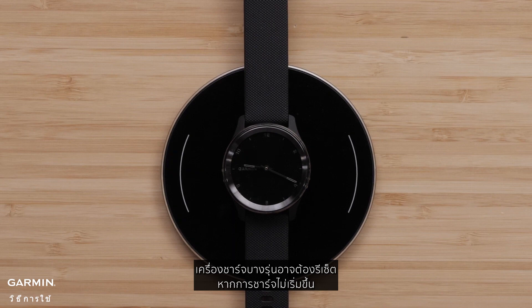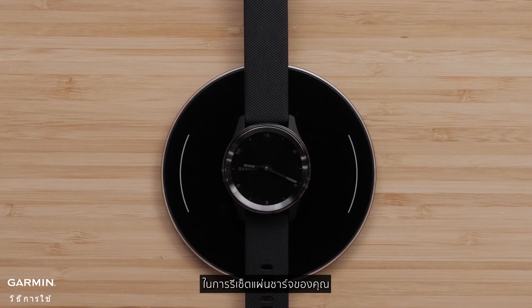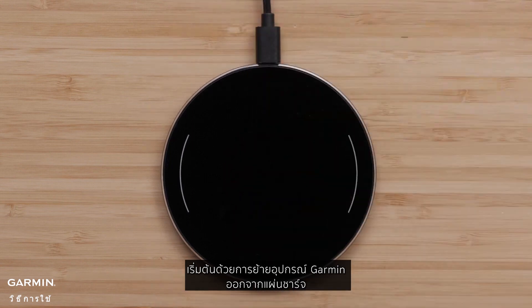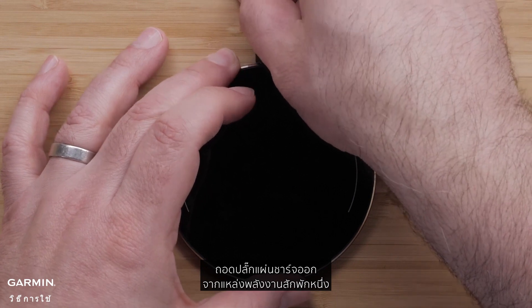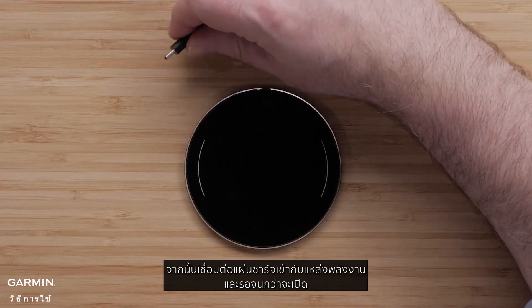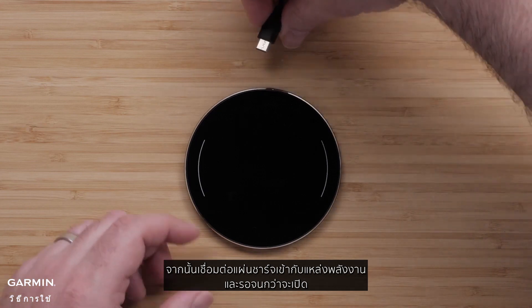Some chargers may need to be reset if charging does not start. To reset your pad, begin by completely removing the Garmin device from the charging pad. Then, unplug the charging pad from its power source for several seconds. Next, reconnect the charging pad to its power source and wait until it turns on.